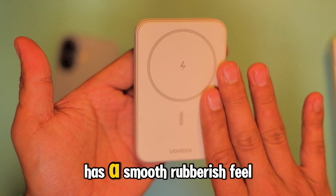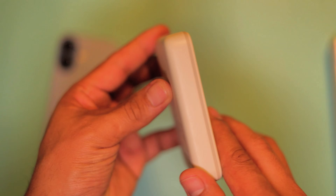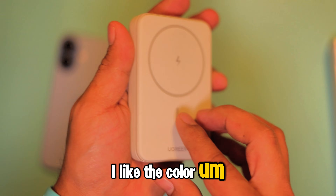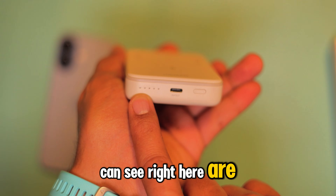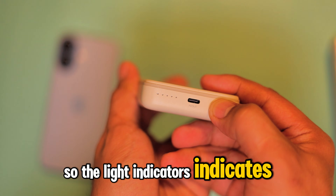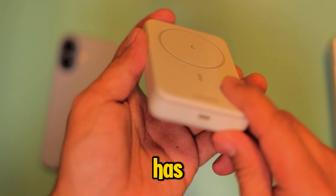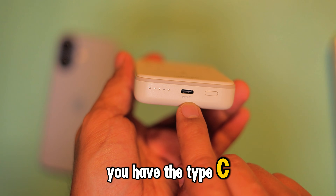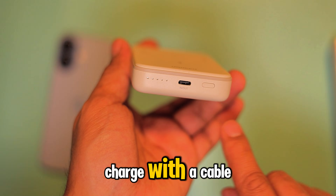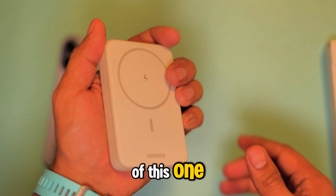First check here guys, it has a smooth rubberish feel. I like the color, small size, and the things that you can see right here are light indicators. The light indicators indicate how much charge this still has. I think this has full charge, and of course you have the Type-C connector here where you can charge with a cable — I like the feel of this one.